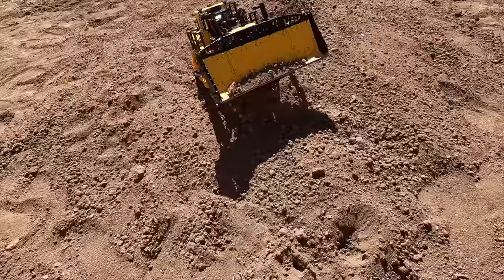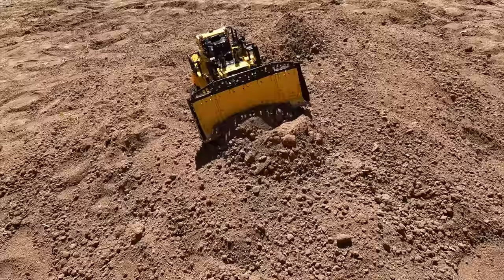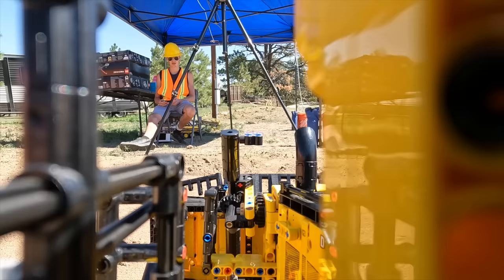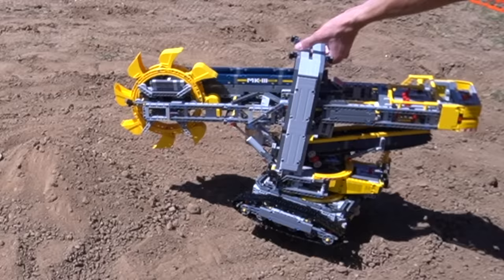We're trying to make a nice flat place for the house. These treads keep snapping, but it's flattening out the area — I'll give it that. This is working out. You can see we flattened the first hill, which is good. We still have that hill over there, so let's use the bucket excavator and see how well that one can do.